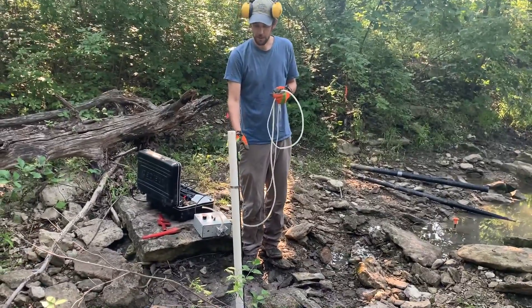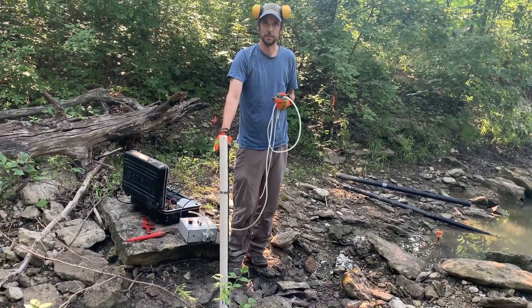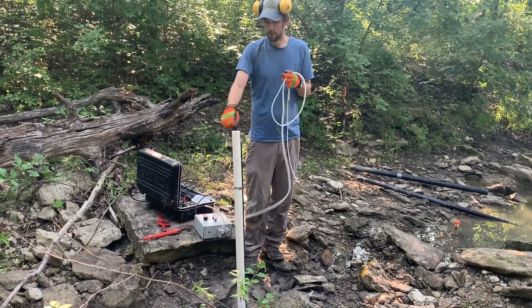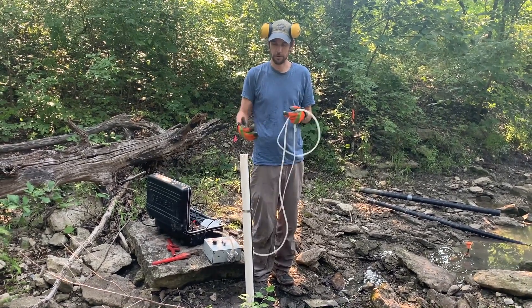We've got our T-post pounded in. We've post-clamped our piezometer to the T-post, and now we're going to use this geopump to develop the well, which is pumping out all the water to kind of clear out the well screen and that sort of thing.